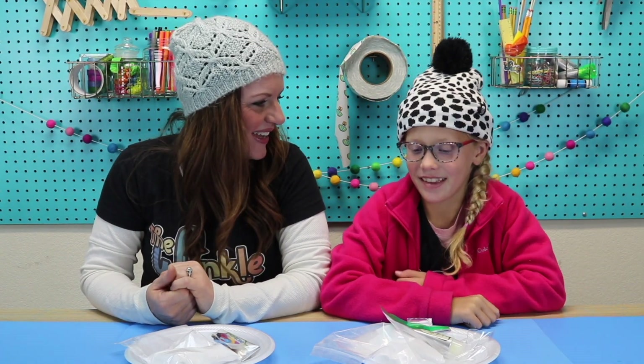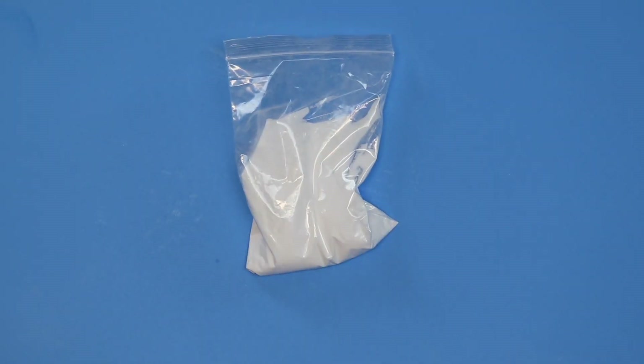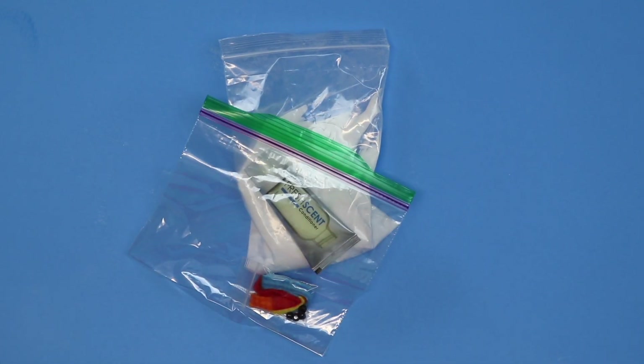Let's see what's in our kit today: some baking soda, conditioner, a bag, and some details.